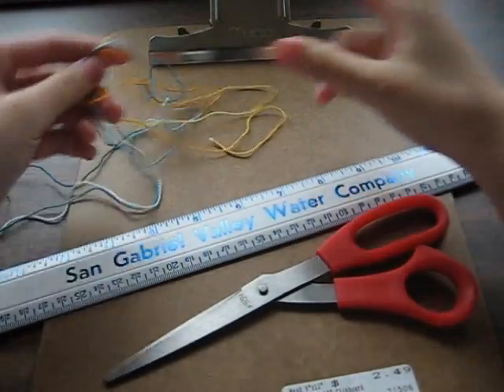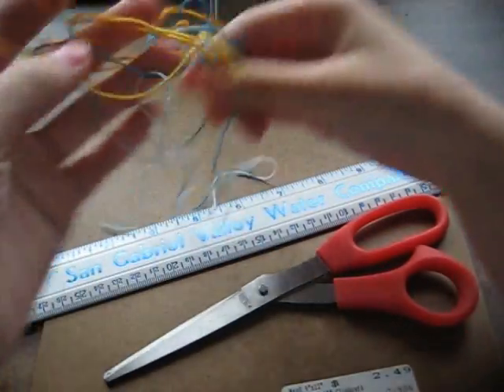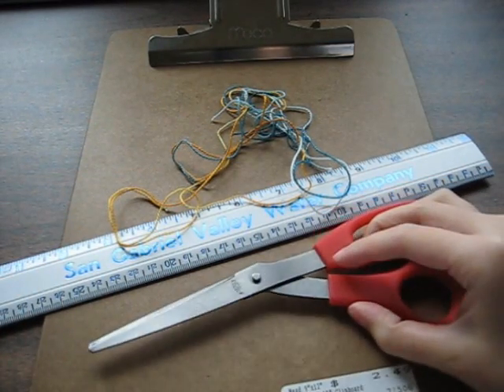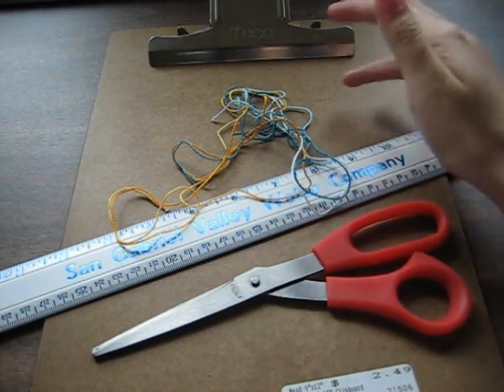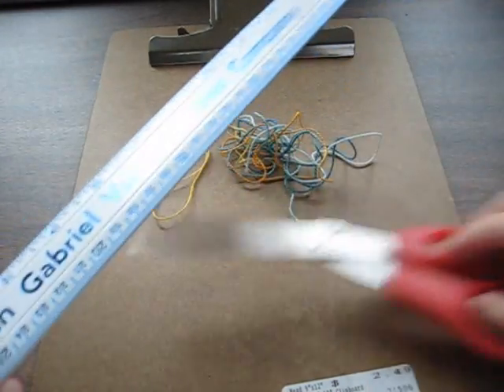So what you're going to need is embroidery floss, craft thread, some kind of string that's pretty thin so it's easy to work with. You're going to need some scissors and a ruler to measure and cut the string, and you're going to need a clipboard or some sort of way to hold down your string while you work on it. So let's get started.